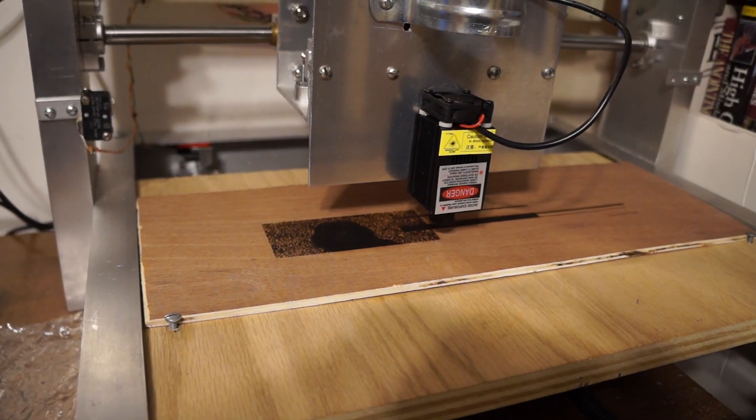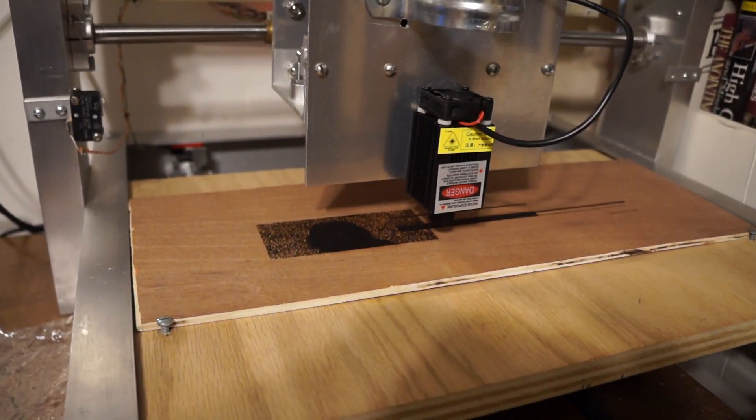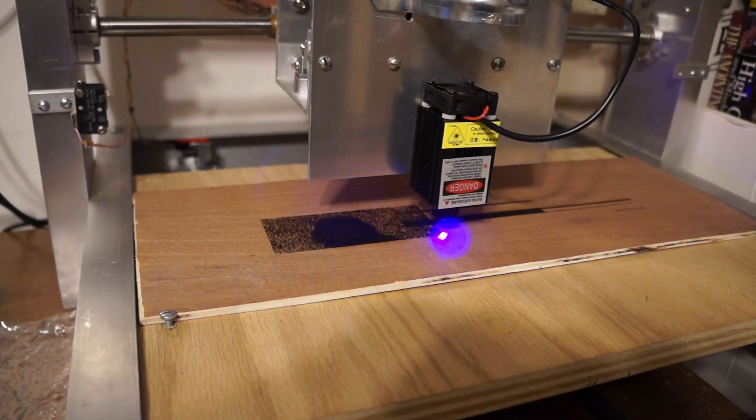Someone asked why the CNC motors were so noisy. It's because I'm running in single-step mode instead of half-step mode.